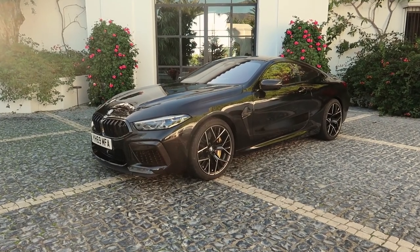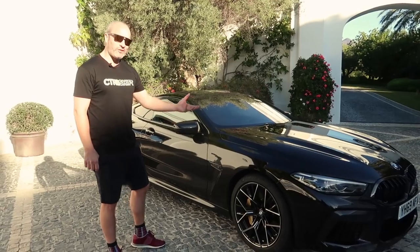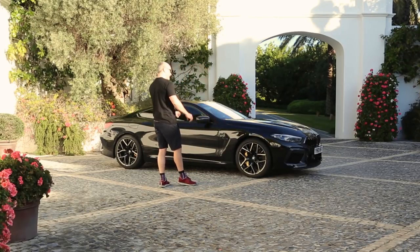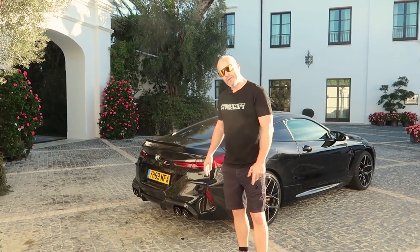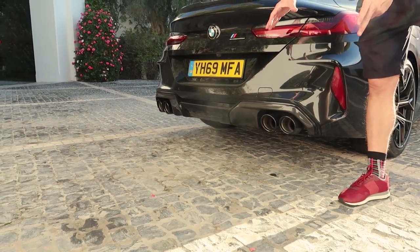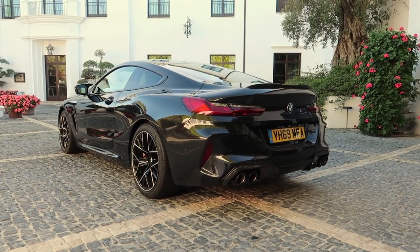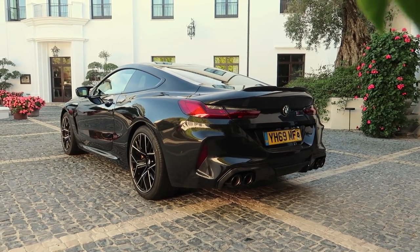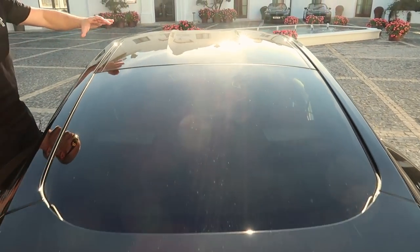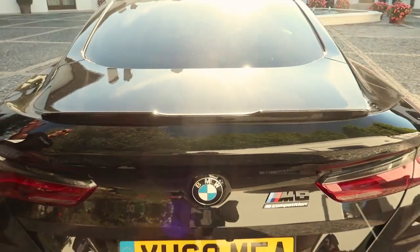The regular brakes, if you can call them regular, are 395mm front discs with six piston calipers, so I'm sure they do a pretty good job. Unless you're taking it on track or want them for aesthetic purposes, the steel brakes will probably fit the bill. Around the back we have the M rear diffuser, again in carbon because of the carbon exterior package. We've got four massive exhausts, 100mm in diameter. Another standout exterior styling feature is the carbon roof, called a double bubble, which harks back to old racing cars. It flows down the rear window onto the rear spoiler — another feature for the M8 Competition.